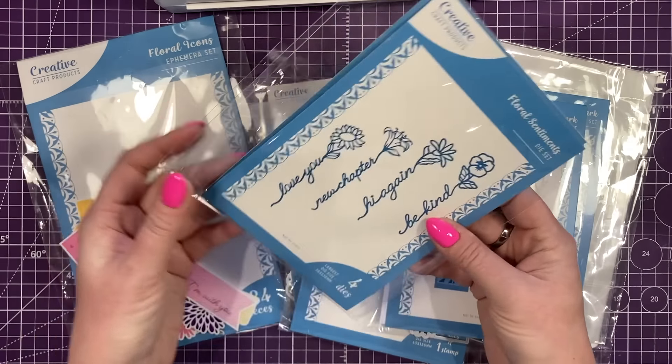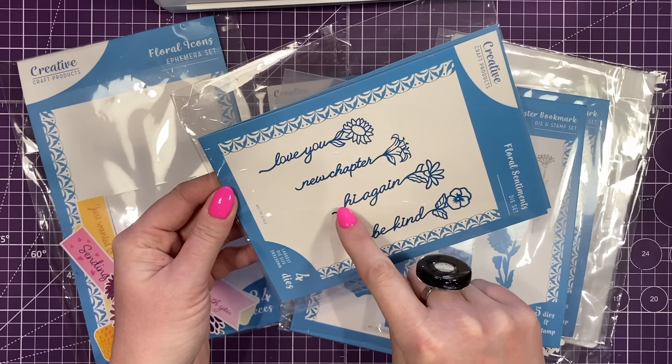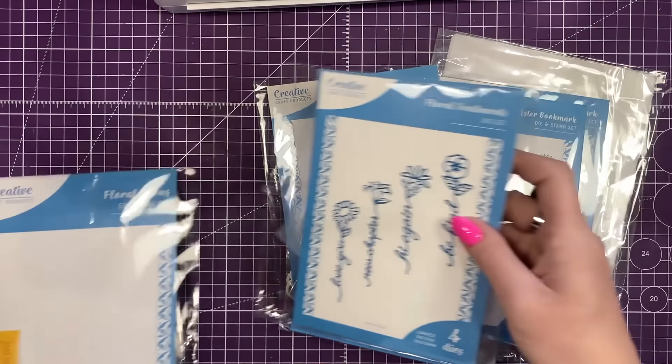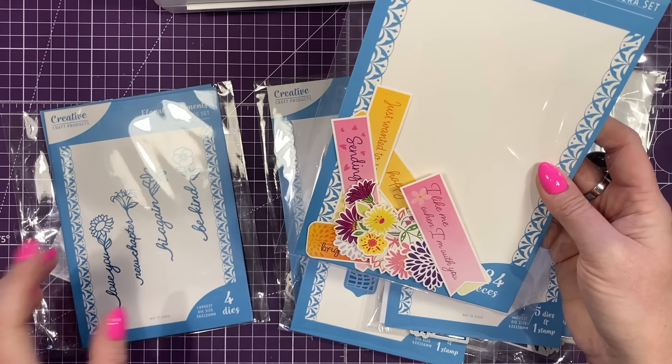There are also these floral sentiments. I love the way that each of the different flowers come off the word — you've got Be Kind, Hi Again, New Chapter, and Love You. And then if you like your ephemera, these are the floral icons. Now there are bigger bookmarks and you'll see them in a minute, so I'm going to be laminating some of them.